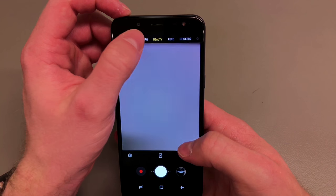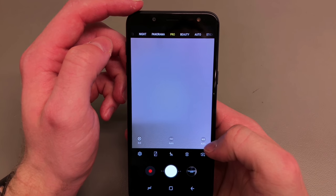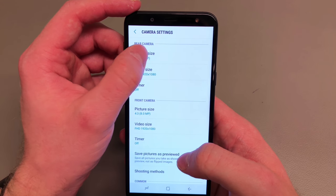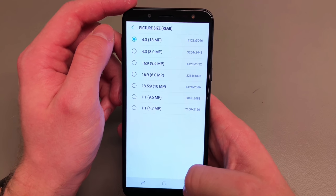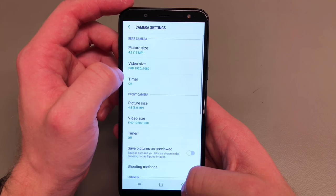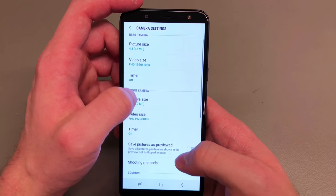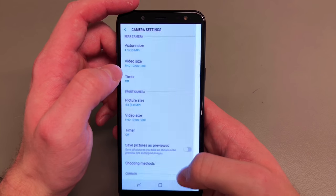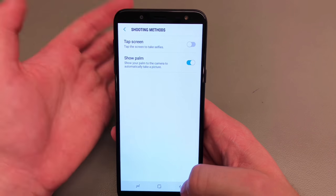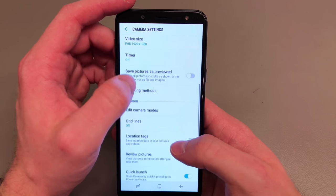In terms of the camera, you get the beauty mode and the pro mode, which allows you to change the white balance, ISO, and exposure value. In terms of picture quality, it's 4:3 at 13 megapixels, and for video it's only 1080p at 30 frames per second — but let's not forget what the handset costs. The front-facing camera has Samsung Live Focus, which blurs the background, and I'll show you that at the very end of the video.